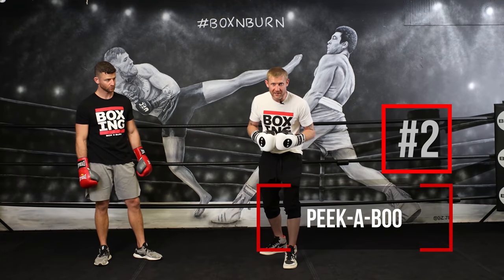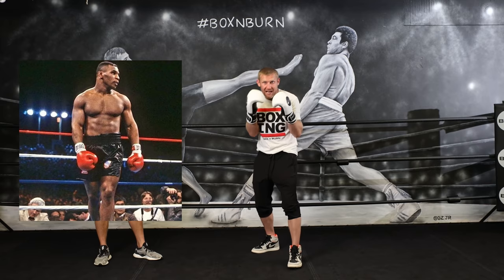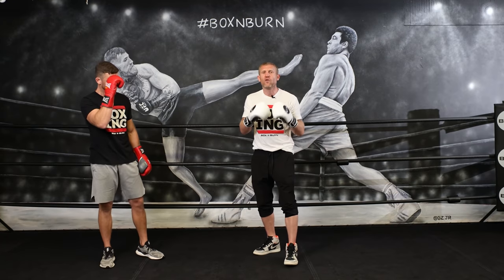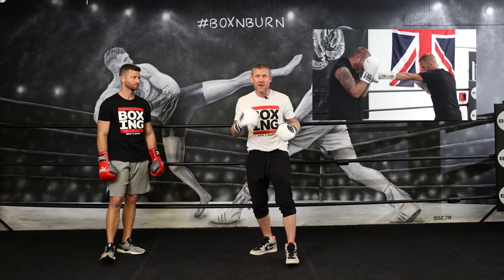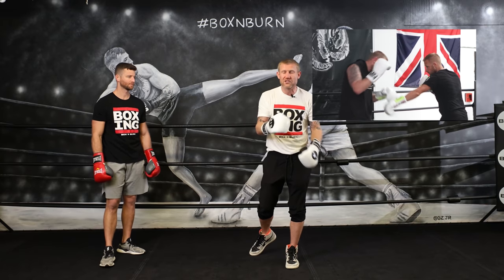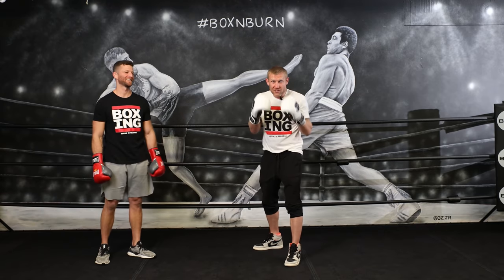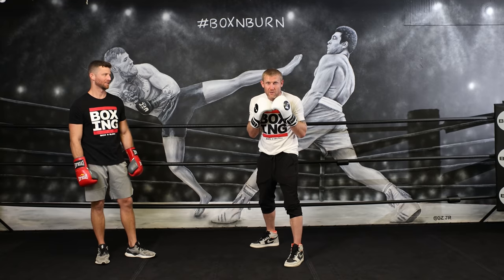Number two is the peekaboo style. We see fighters like Mike Tyson with his hands up in this peekaboo position. My favorite fighter to use this style was Ronald 'Winky' Wright. I've done a full video on the tight guard — the pros and cons — so click up here and watch that full video because I'll break it down for you, explaining exactly what you need to know about it.